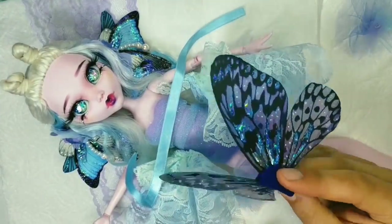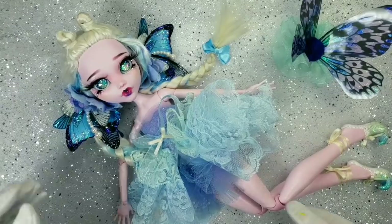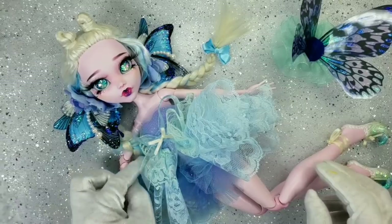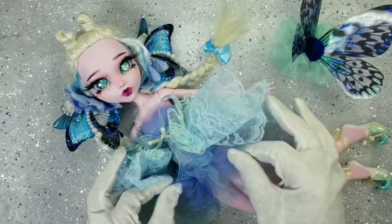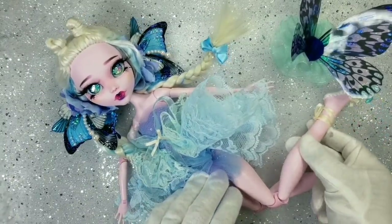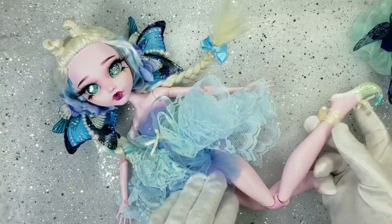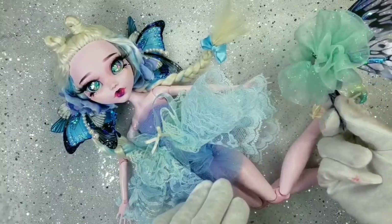Let's not forget the wings — there's lots of work to be done. I braided her hair, finished the dress, and made her the cutest fairy shoes. They cannot be removed — I sculpted them from epoxy clay and decorated them with glitter, pearls, and ribbons. I glued a magnet to the wings and to her back, and that's how they hold on.